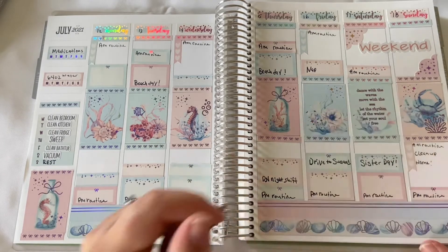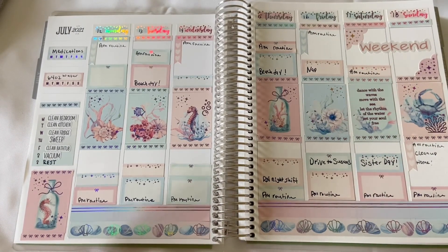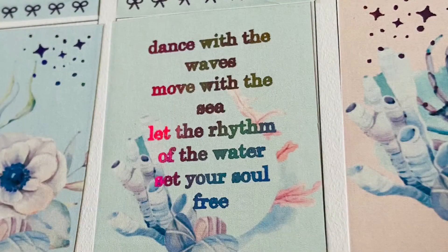Tell me what you like about this spread — I really enjoyed this. Bye!